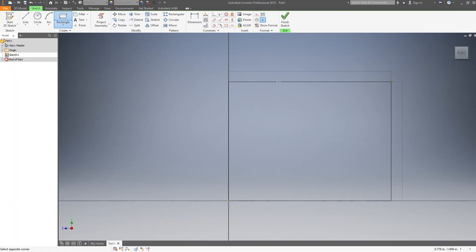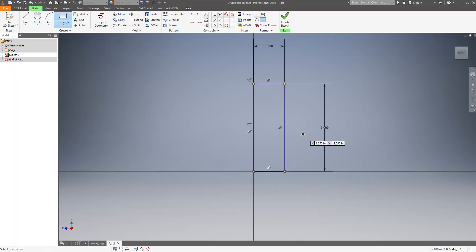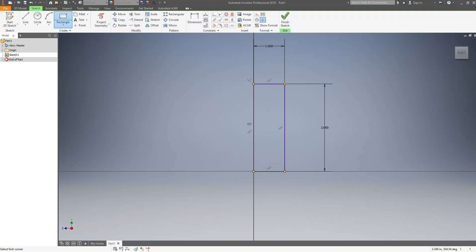My height is three and my thickness is one. Now I have that bottom part. I'm going to look at the distance away from this line — you can see that distance is 2.25, and then the thickness is one. I'm going to draw a line out here and another line here.